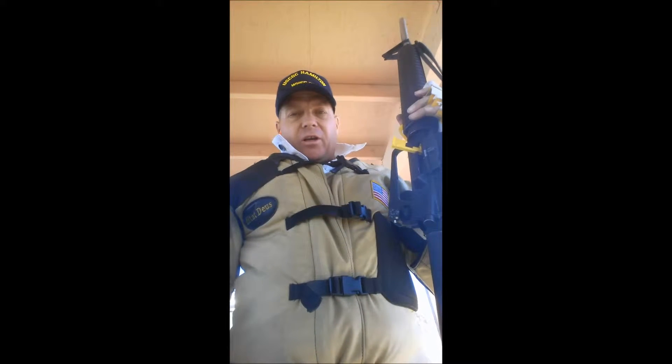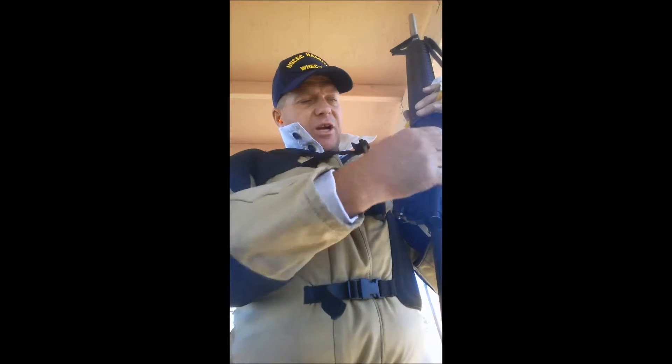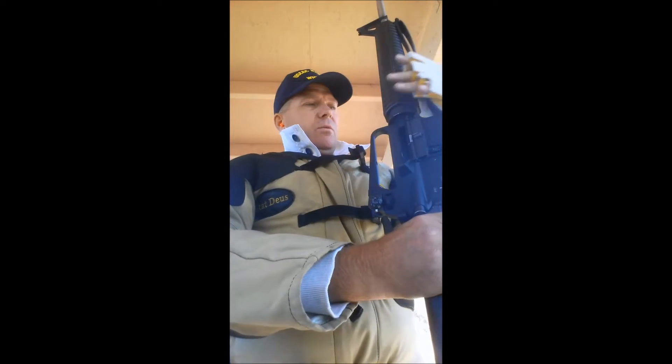I find my natural point of aim, I focus on the front sight, I squeeze and hold. I take a mental picture of where the front sight was when the shot broke so that I can call the shot, and then stay on the front sight and let the rifle recoil and come back down. I'm going to do five shots — let's see what happens.